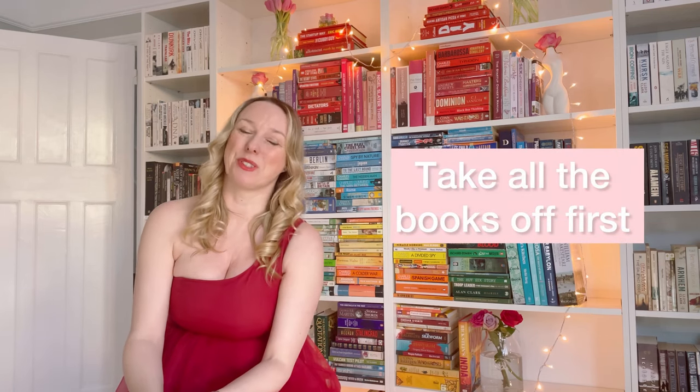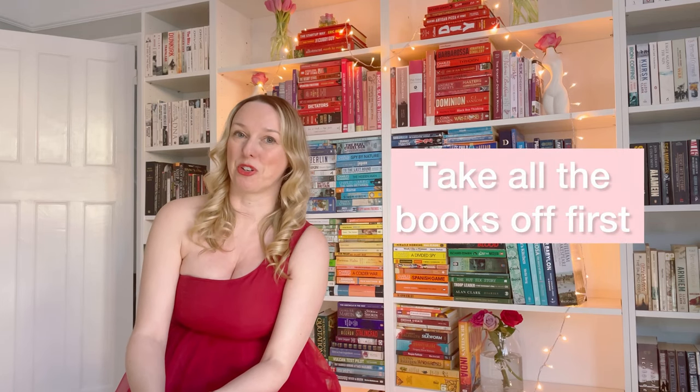The best thing I think I did was to take all of the books off before I started. I originally thought I could get away with leaving them where they were, but it's just not possible. I did try a little bit but it failed, so I took all of the books off and started with a clean slate.